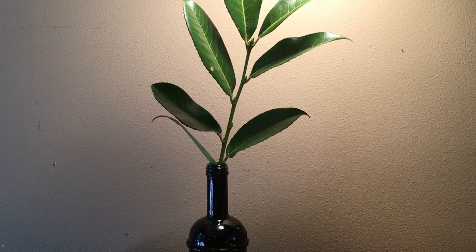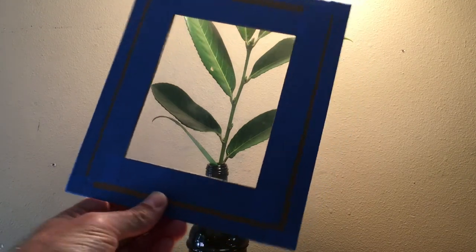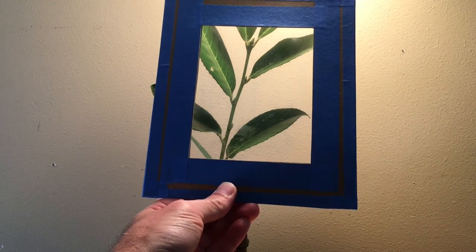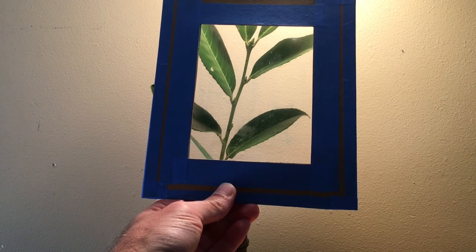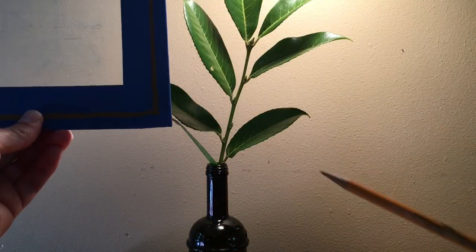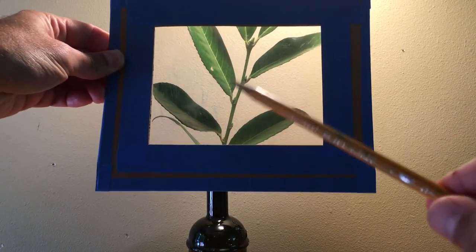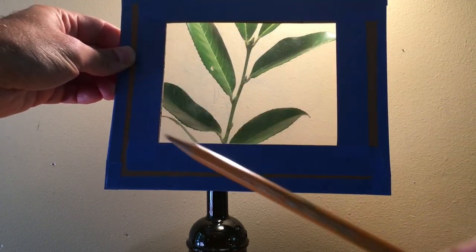When doing a negative space drawing or painting, it really helps to have a viewfinder. A viewfinder allows you to find a composition where you're breaking down the positive and negative spaces about 50/50. When you can frame the negative spaces up against the edge of the viewfinder, you're able to see the distinct negative shapes a lot more easily. Having a viewfinder allows you to not only create an interesting composition, it helps you to really see the negative spaces and how they relate to that frame.